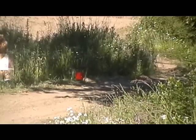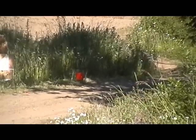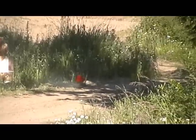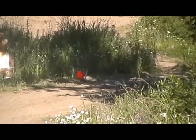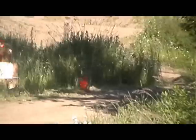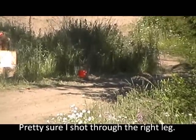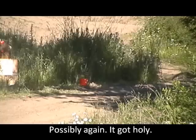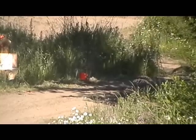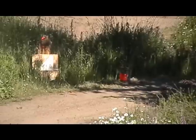I switched some ammo — that other stuff I think was shooting high. This is some 1254 head-stamped Yugo. K-98.